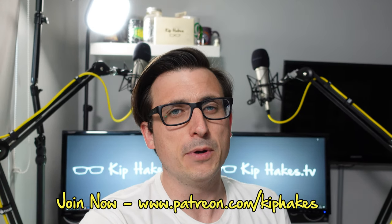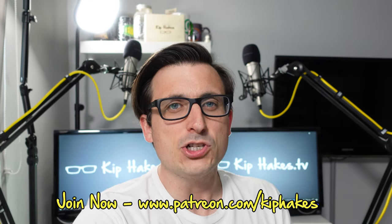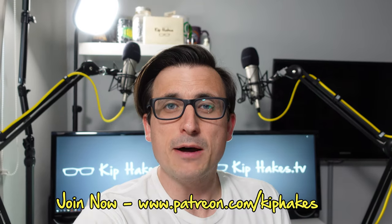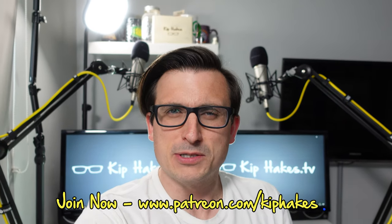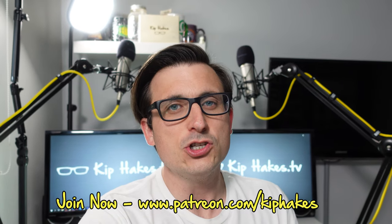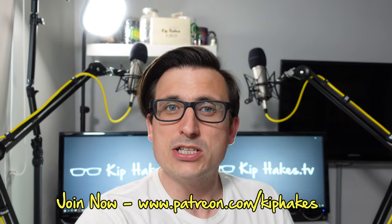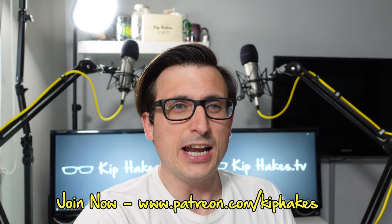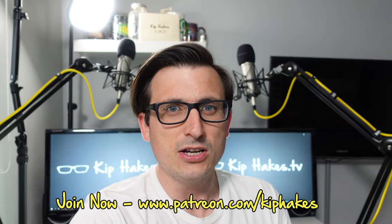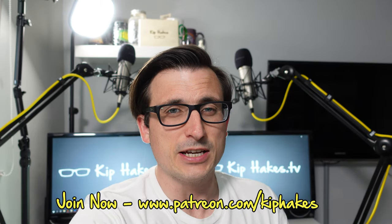I just want to plug my Patreon page. If you go to patreon.com/KipHakes, you can help me by pledging a small amount of money each month, and if you do that you become part of a very small, exclusive community. If you subscribe at some of the higher tiers, you get to see this content before anyone else does, and I also do behind the scenes footage and little extras. Go check out my Patreon page, I'd really appreciate it.